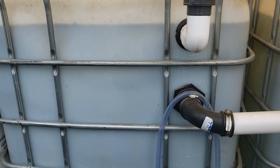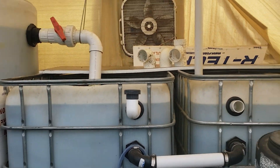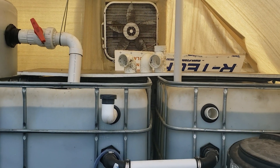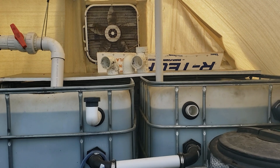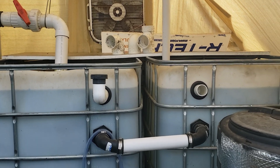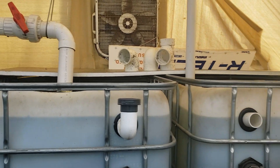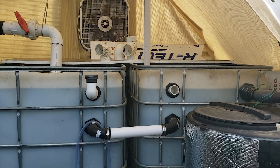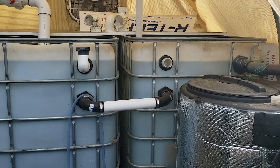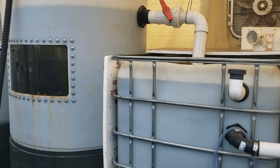Then in December it started to get colder and I wasn't able to heat the greenhouse fast enough, so I set up a tank in my room. But every time I would add a fish in to test it out, it would die. I realized a piece of log I had put in there for a turtle to sit on was leaching some kind of chemical. By the time I got the tank ready, a cold spell hit and caused a good loss of the red Nile tilapia.